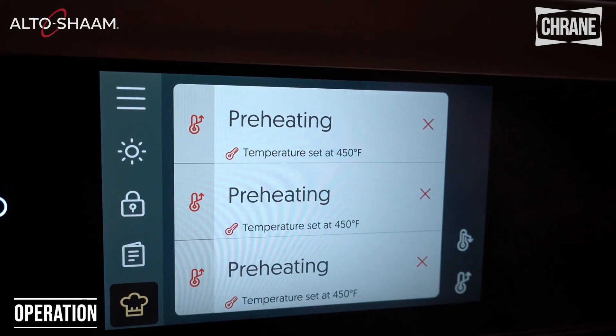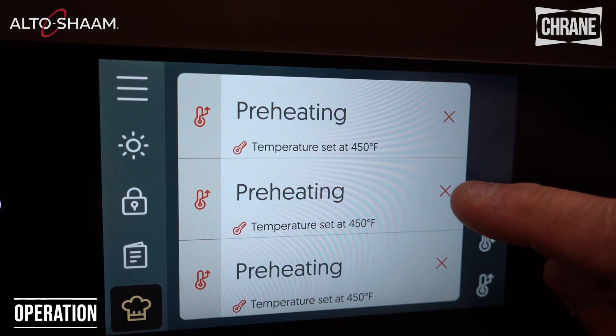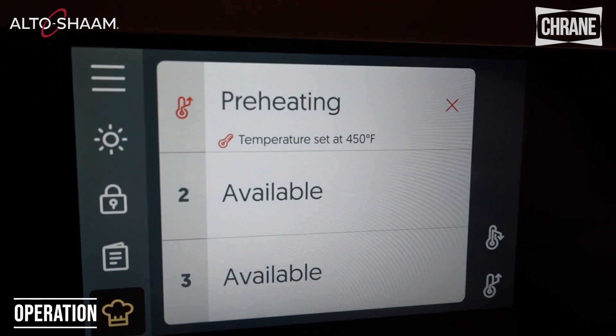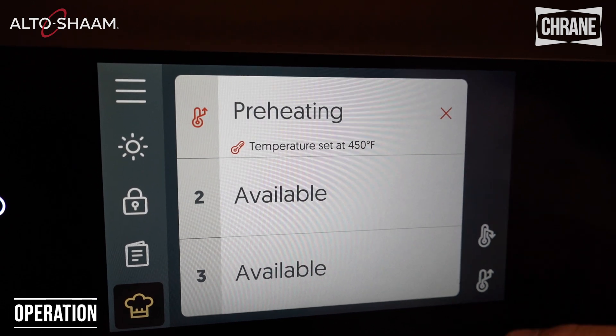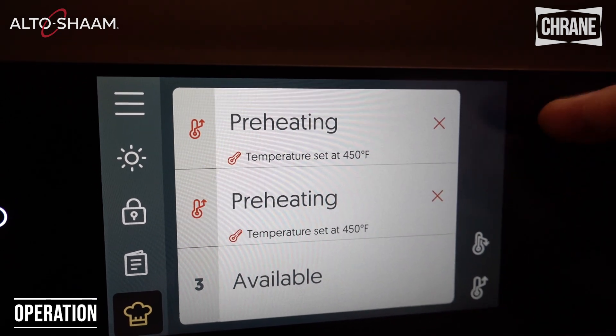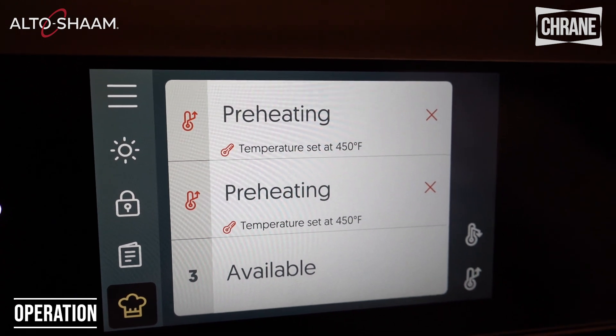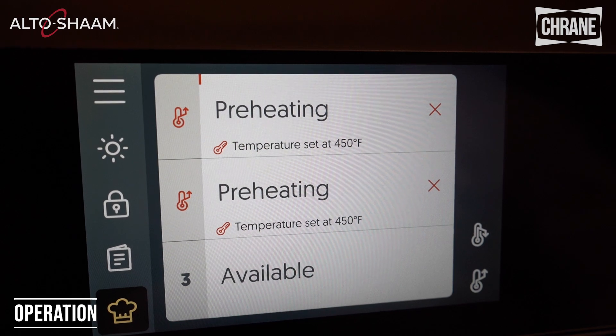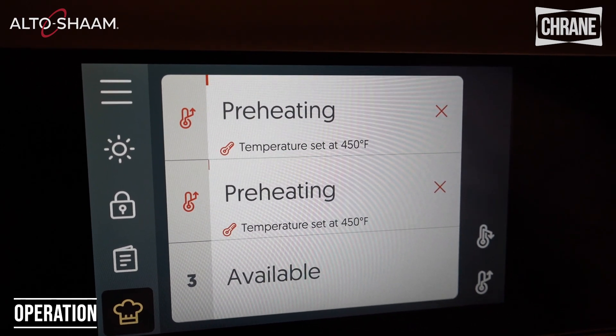Let's say it's a slow day and you only want to use one chamber — I can easily just stop the other two from heating up, so now just one chamber will get hot. Or if I want to use two chambers, I'll hit the preheat button and turn off the bottom one. You'll always want to use the top one though because heat rises, so start at the top and work your way down. If you're not going to use one, start at the bottom and work your way up.